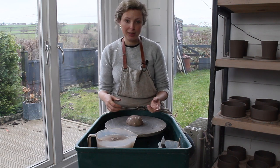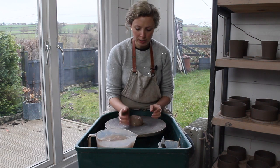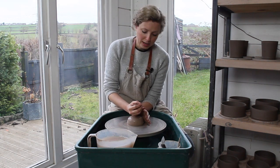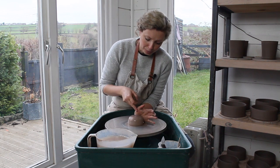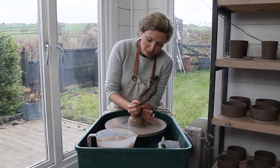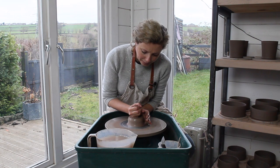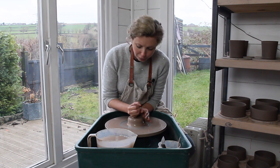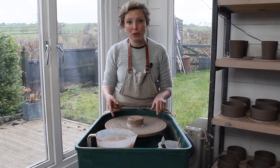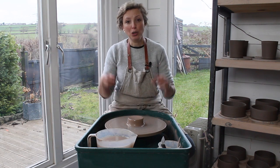It doesn't matter if it's slightly off center — you're going to be centering it anyway. Give it a quick tap so it doesn't fly off. With my elbow tucked in my hip, I push against the clay with the heel of my hand, keeping it moist with the sponge, and lean in toward the clay — that forces the clay down and into the center of the wheel. Keep your wheel at full speed while centering; you want the wheel doing the work, not you.